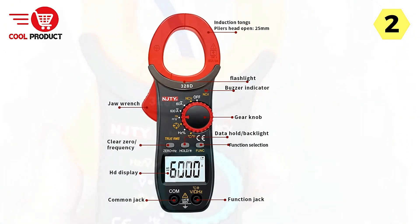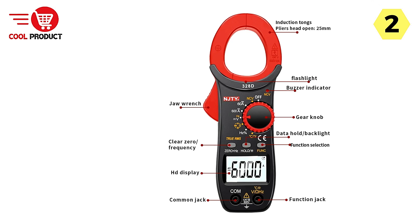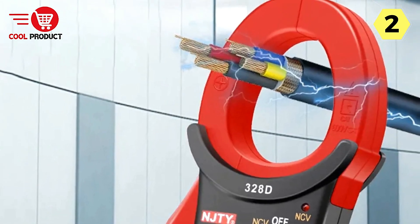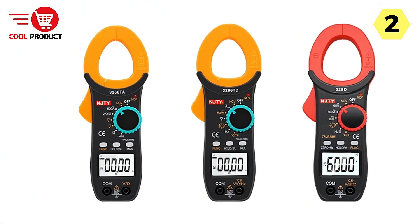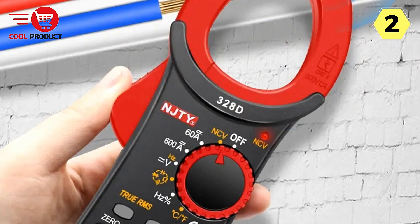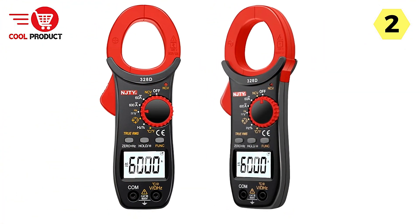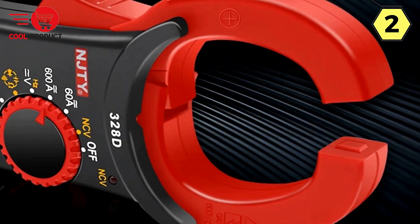Incorporating non-contact voltage (NCV) detection, this clamp meter adds an extra layer of security. When the device senses voltage, the power screen will display a prominent red light, flash, and sound a buzzer alarm — ensuring immediate feedback about potentially hazardous situations so you can take necessary precautions. The Cretrust Smart Clamp Meter also features an LCD backlit display offering a clear digital readout, easily readable even in dimly lit environments.